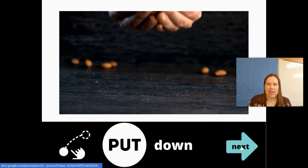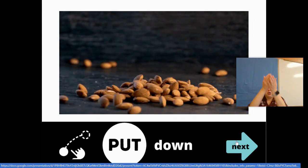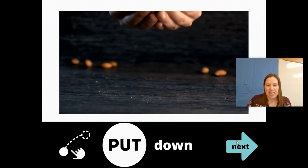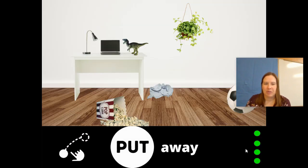Put down the candy. Put down the phone. We put it down. Turn the page. That person was putting down almonds — almonds are a type of nut. Put them down. Turn the page.